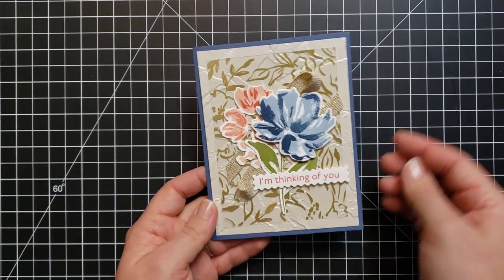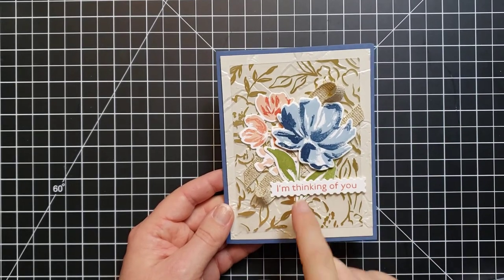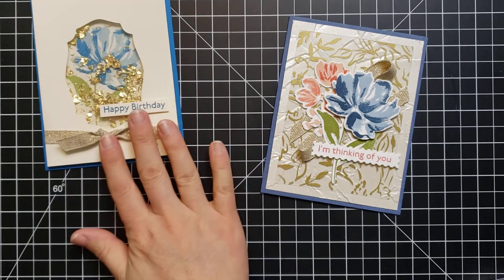That is so pretty — with the texture, the pearl paper in the background, the acetate, and then all of this going on with the flowers and the ribbon. This would be a great project if you get this product suite. Something to keep in mind: if you like several of the products in this collection, you can order the entire collection using one product number.